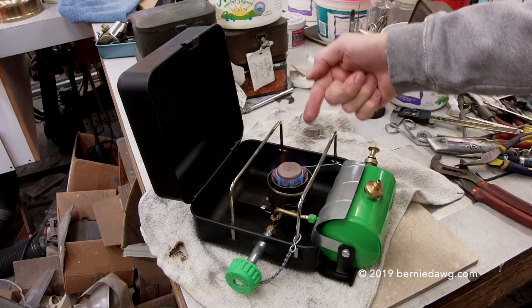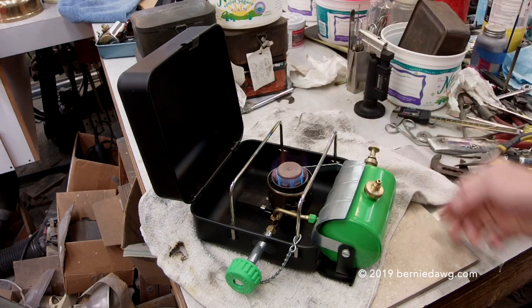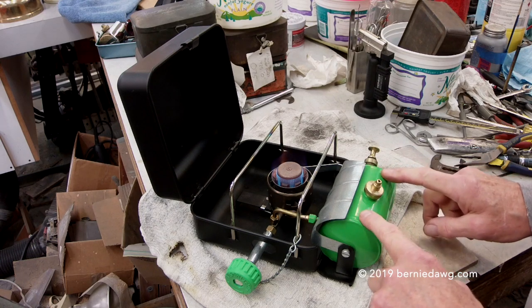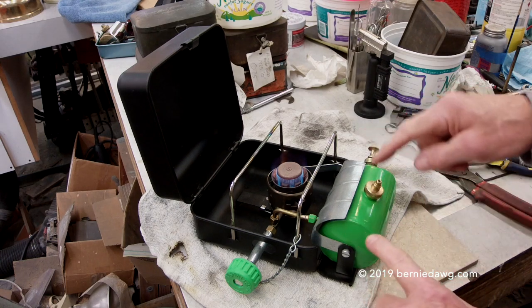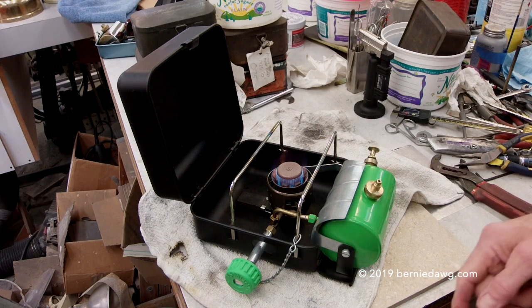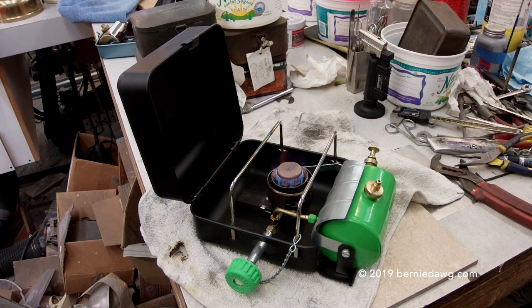So they adapted the Nova burner into this style of box with a steel tank — and not so well made in my opinion — steel tank to connect it to the fuel supply, put the control on the left-hand side, and there you have it. Are they great stoves? I don't think they're all that great.